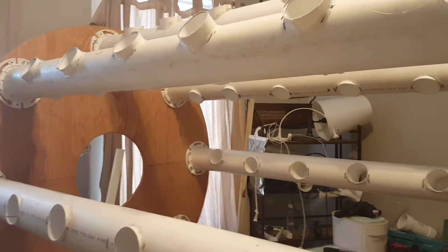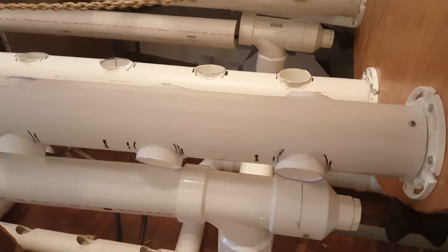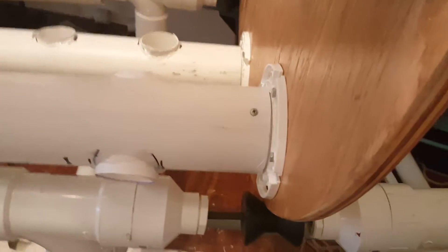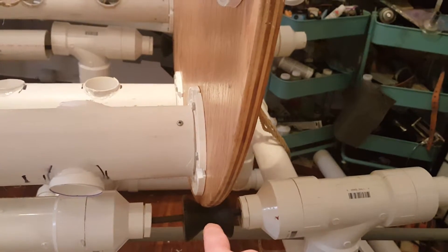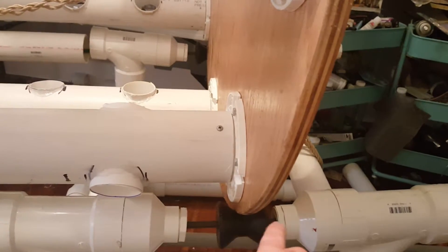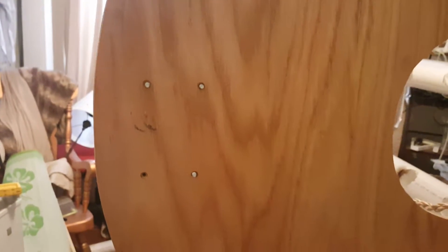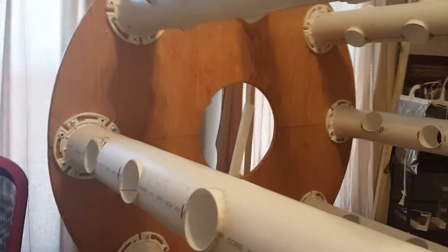The first engineering issue I ran into — lack of planning on my part, since I have no engineering background — is that when this rotates, the root protectors are running into the strut. I can spend an additional $17 for each roller to get bigger rollers to move it out, or I can move the arms in two inches, which will affect my growth rate slightly. Since my budget is pretty much gone, I'll move the arms — it won't affect plant growth, it's just a lot more work.